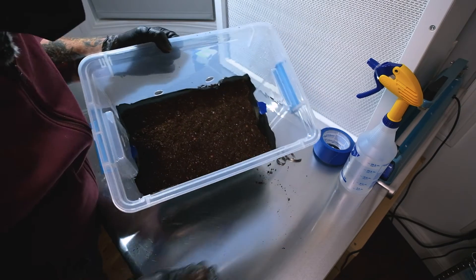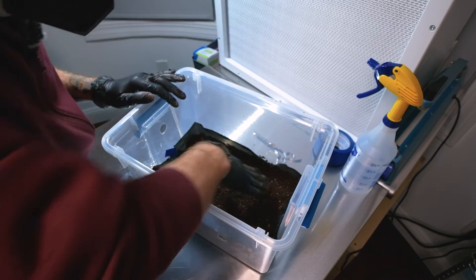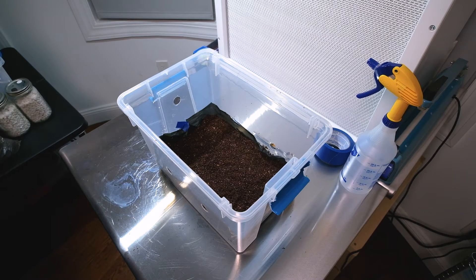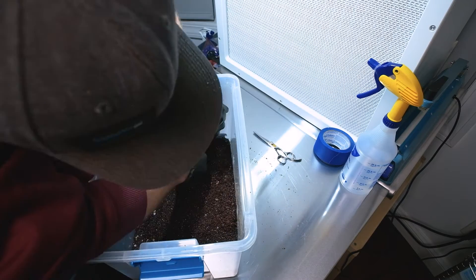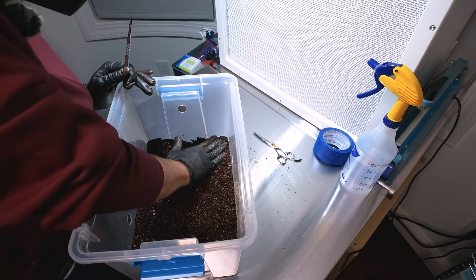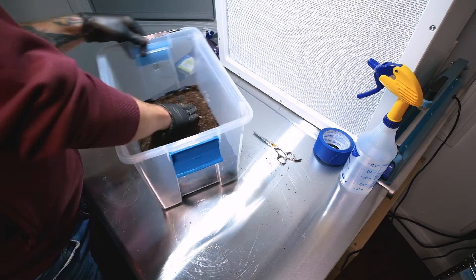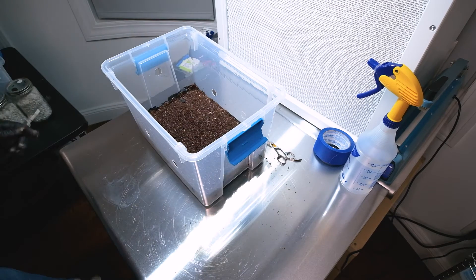That's how it should look now — nice and even, nice and level, with the sides packed down tight. Now go in and trim that liner out, then give it another repack. Looking good.